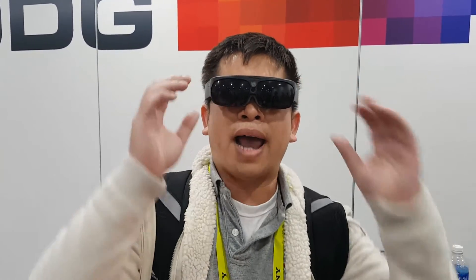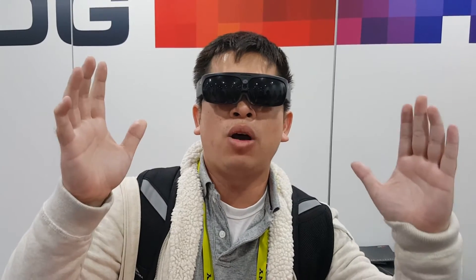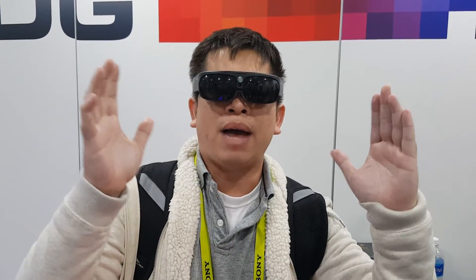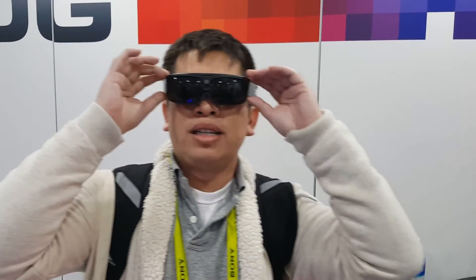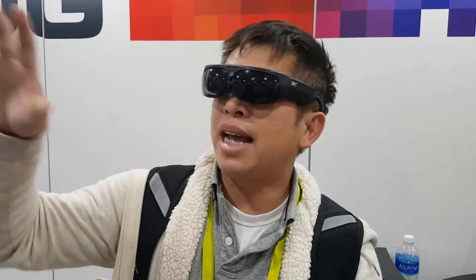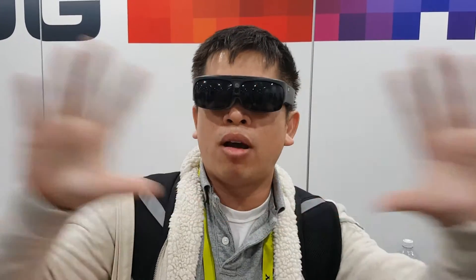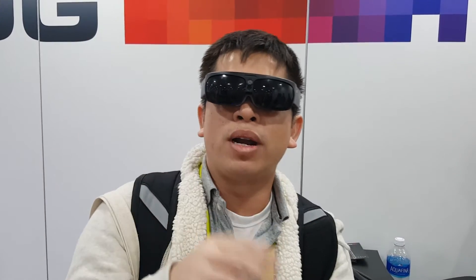It looks pretty cool. The field of view is bigger than HoloLens a little bit. I can see it clearly and it's running pretty well. There's a lot of light coming through — it kind of blurs everything out and gives a dark background, but I can see the windows clearly.